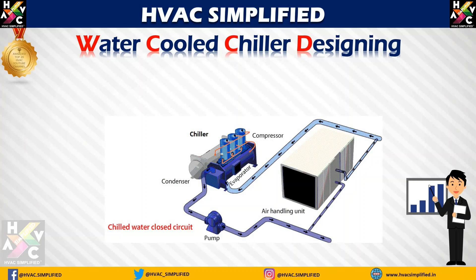The chilled water supply temperature, for example, is 44 degrees Fahrenheit, which is supplied to any air handling unit from the chiller evaporator. The chilled water return temperature will be 54 degrees Fahrenheit, returning from the air handling unit to the chiller. So the chilled water supply is 44°F and the chilled water return is 54°F. The delta T between the supply and return temperatures is 10 degrees Fahrenheit, which is the standard chilled water supply and return temperature.